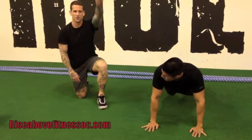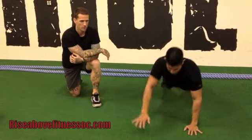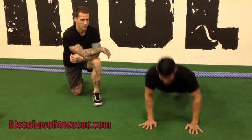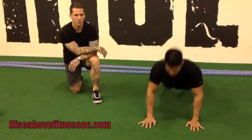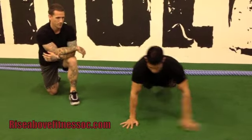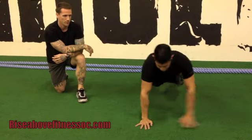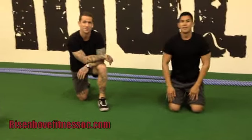And then we're going to do push-ups with front raises, working shoulders a little bit more. And then the last one is crossover push-up — another core exercise. Awesome, thanks!